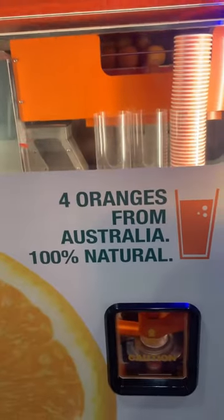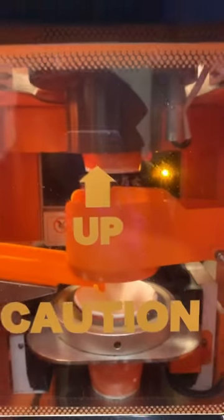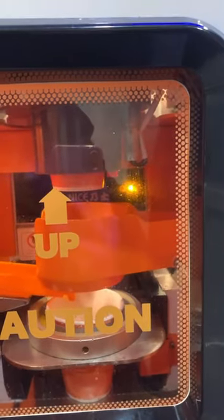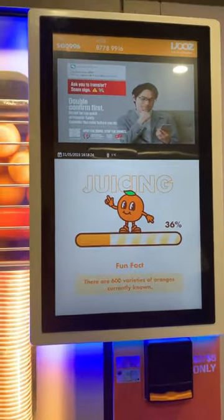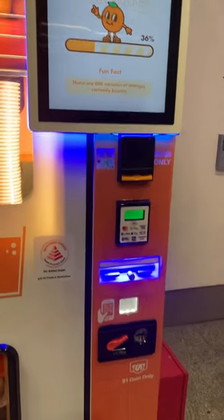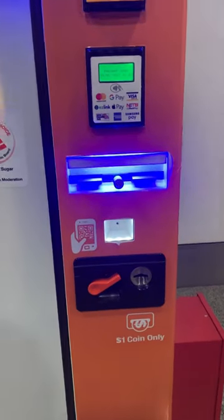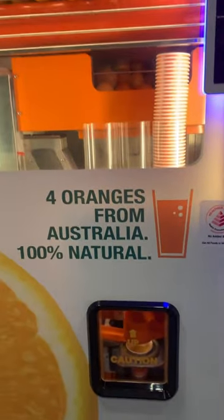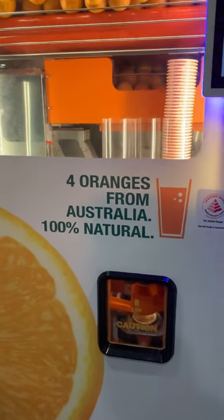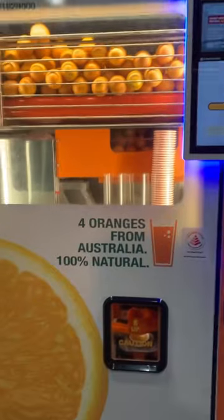Add a blender to the machine and add a cup in the blender. This is the payment mode. We can use a credit card or debit card or pay by phone. This orange is fresh.